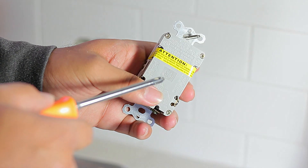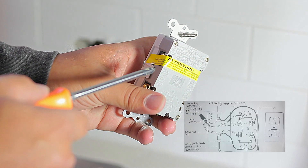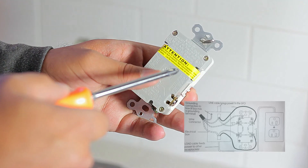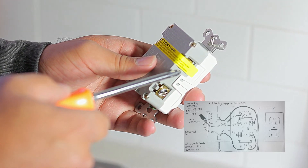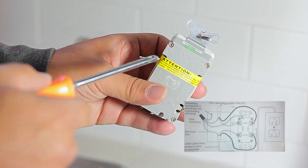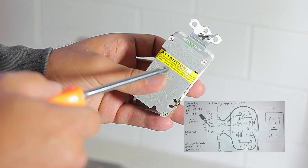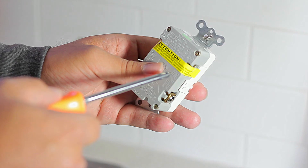If in your case you have four wires, you would have to remove the yellow sticker to get to the load wires. The ones without the sticker are the line wires and the ones covered by the sticker are the load wires. To find out which is your line wire out of two black wires, it would be the one that has electricity — you'd turn on the breaker and verify which one is live. The black wire without electricity is your load wire. In our case, we only have two wires, so we don't have to do that.